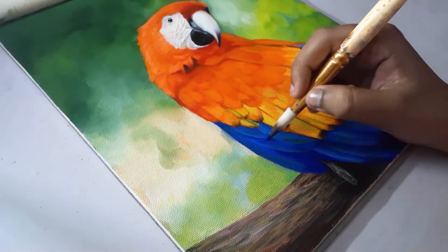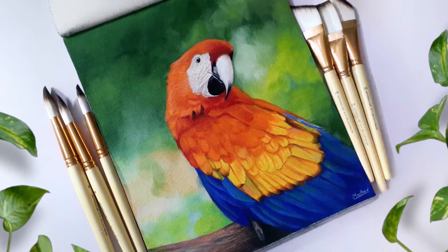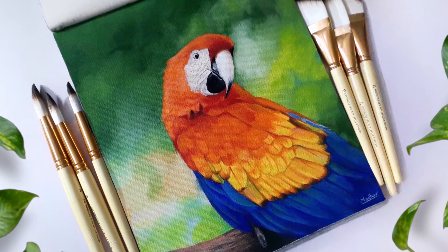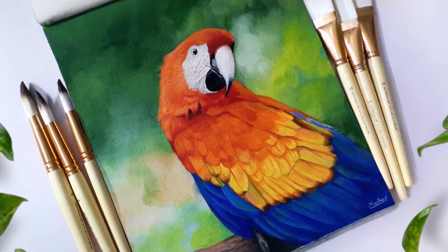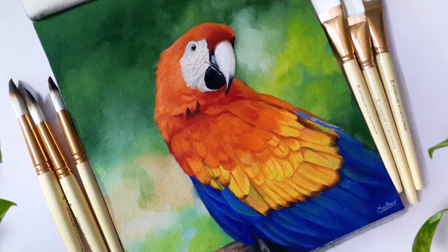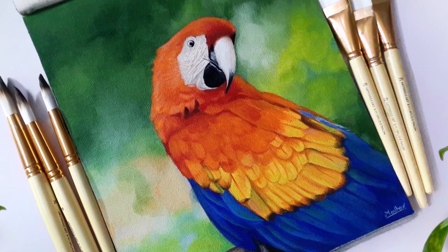Finally the painting is completed. I hope this video was helpful to you all. See you guys, goodbye.